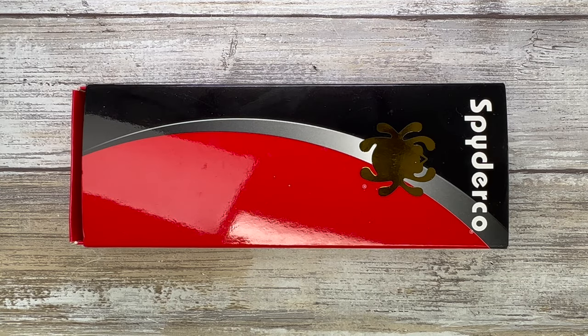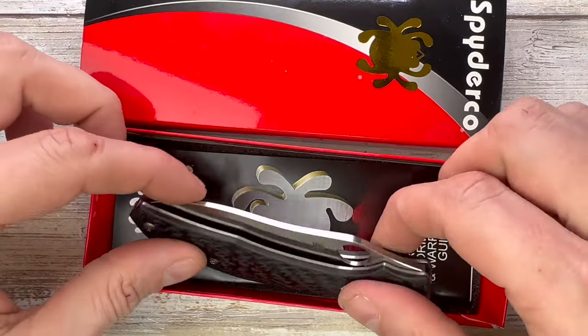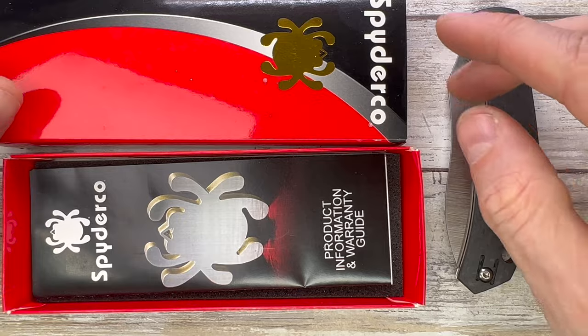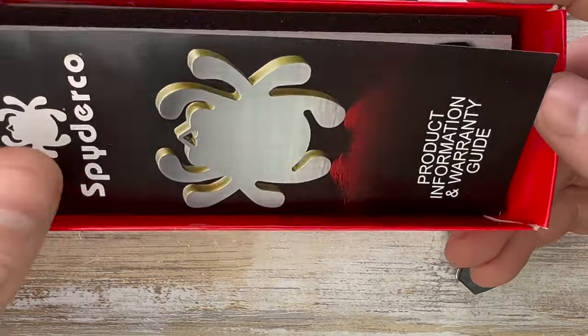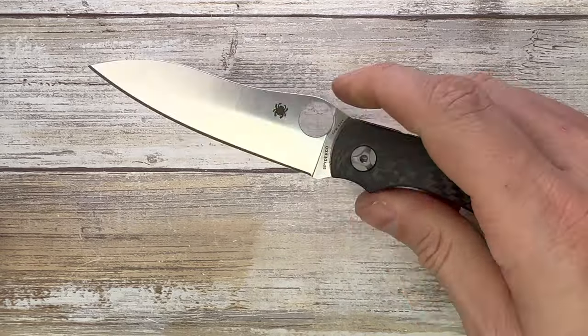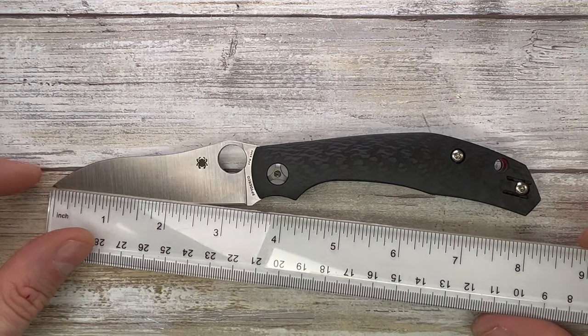Alright ladies and gentlemen, Fabs in the house and welcome back to the channel. Today I'm here with the Spyderco Kapara for a review — we can analyze the look, the sound, and the feel of this bad boy, which comes with this classic Spyderco box with some information about your knife. Here you go — Spyderco Kapara.